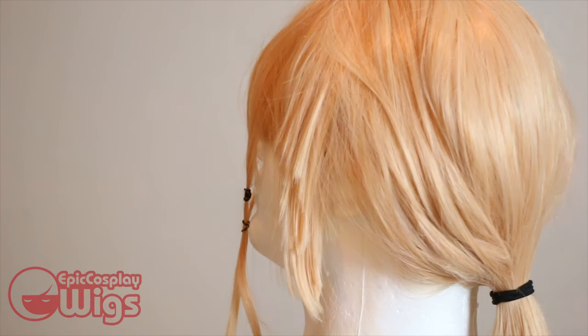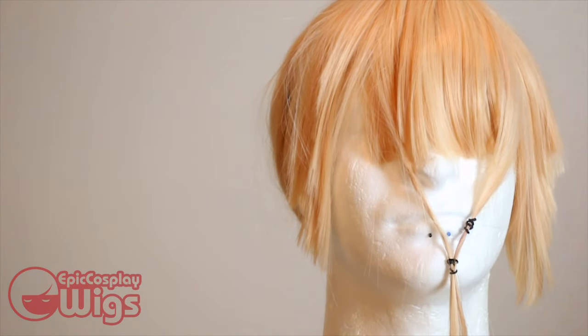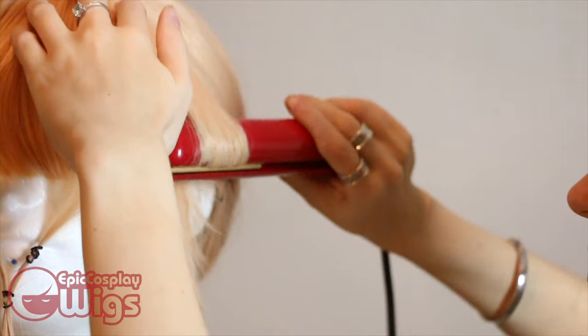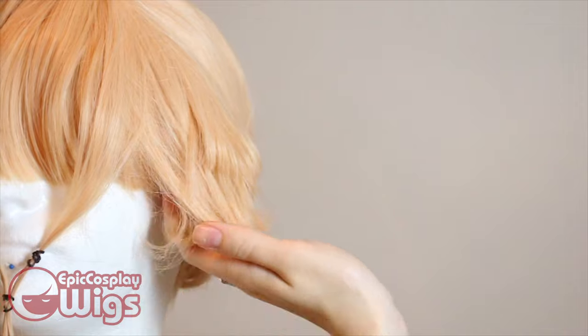After that, I go right into pinning off some of the sections and curling the wig. Erin's hair is weird, so by curling it I get a better idea of what I'm working with from a styling standpoint. I curl the wig with a flat iron, curling downwards and holding the fibers briefly as they cool.